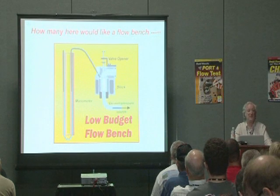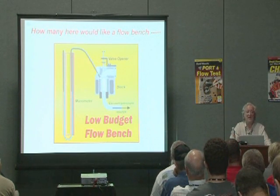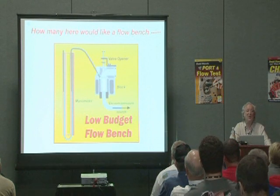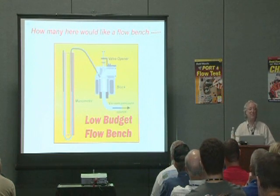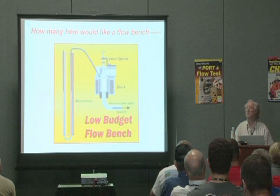How many of you have got a flow bench? Of those of you who haven't got a flow bench, how many of you would like one? How many of you would like to build a flow bench that works about as well as a $20,000 flow bench for 150 bucks?